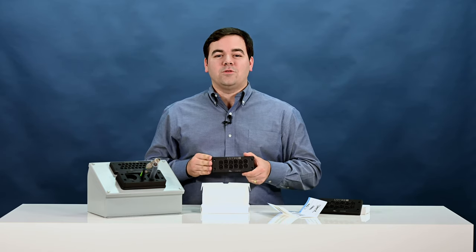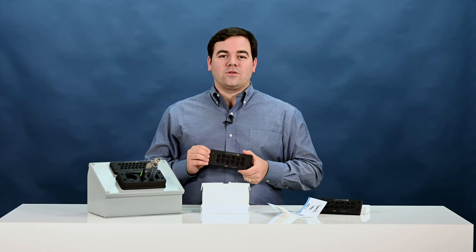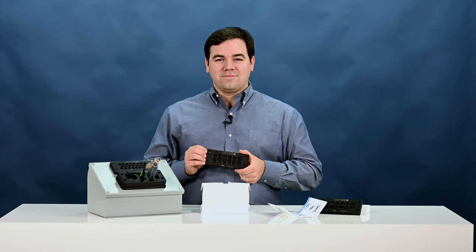If you have any questions about CableFix or other Lutza products, please reach out to Lutza, to your local distributor, or to one of our manufacturer's representatives. Thank you and have a great day.